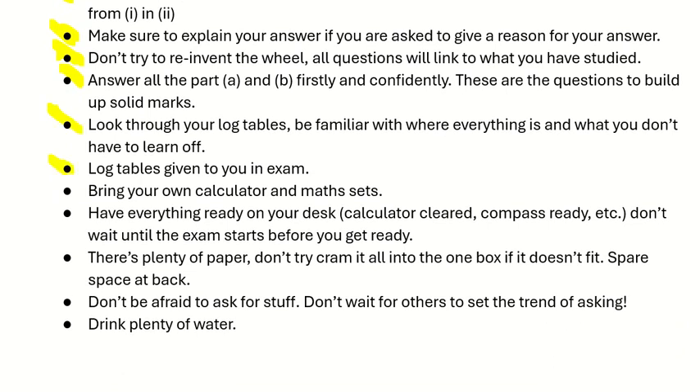A new set of log tables will be given to you on the day of the exam. Bring your own calculator and maths set, and have everything ready on your desk — calculator cleared, compass out, pencils out. Don't be waiting for the invigilator to say start before you go looking for things. There's plenty of paper; stay within the box given, or request spare paper from the superintendent. Don't be afraid to ask for materials — if you need additional paper, make sure and ask. And the key there is staying hydrated: drink plenty of water and bring your water into the exam. It's a long two and a half hours.